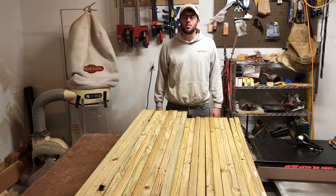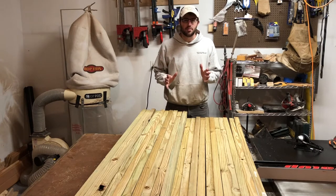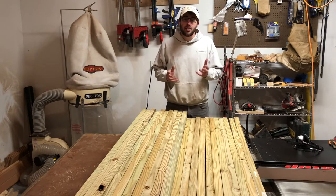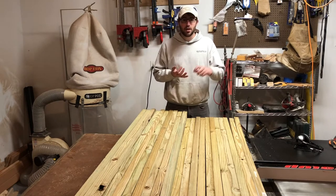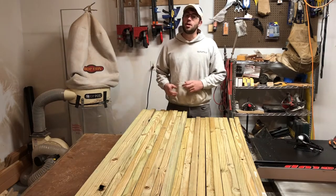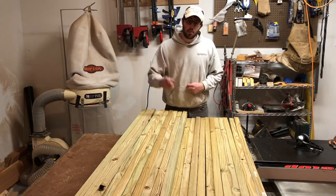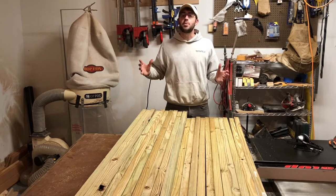What's up YouTube? David here, the Woodworking Accountant. It has been a long winter here in Missouri, and I've had a lot of time to read up on some beekeeping books, some beekeeping blogs, and I've even watched some beekeeping YouTube videos. My number one goal for 2018 is to grow my bee yard.